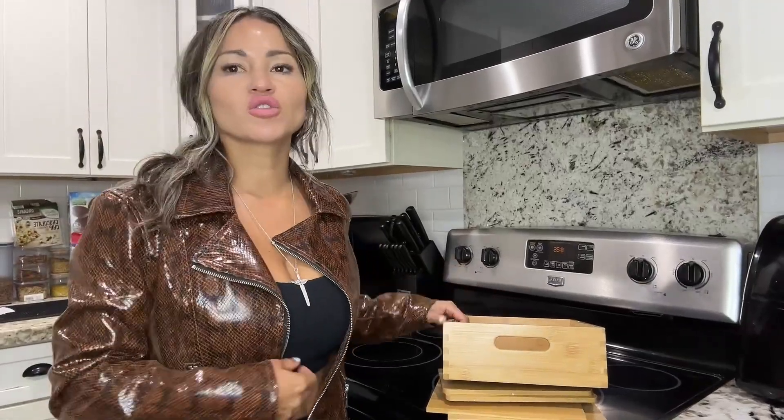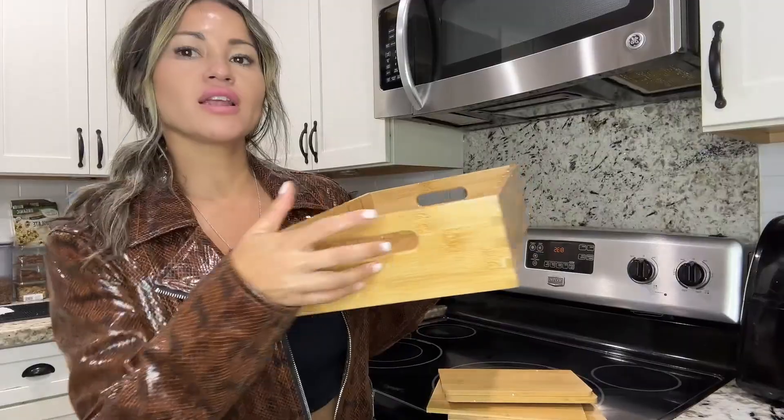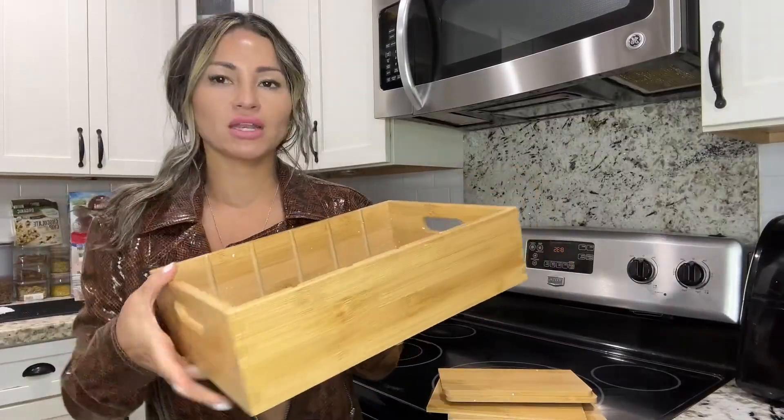Hello everyone, welcome to my Amazon storefront. My name is Maggie. Today I'm going to be doing my review on this really nice bamboo cabinet organizer.